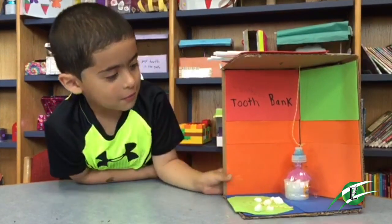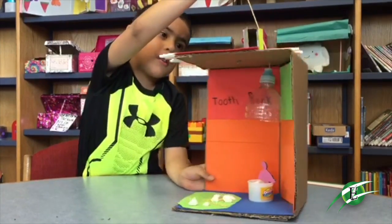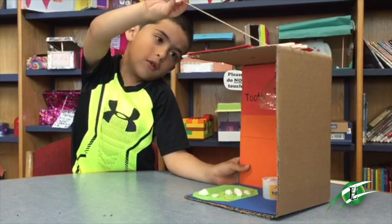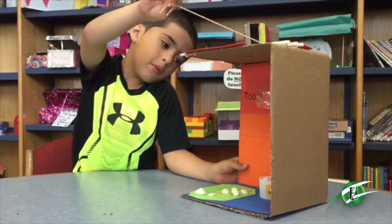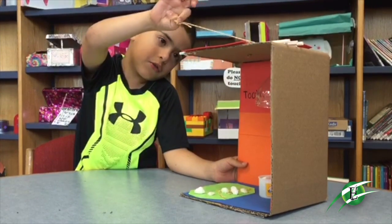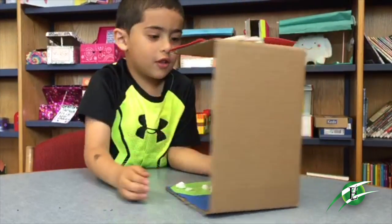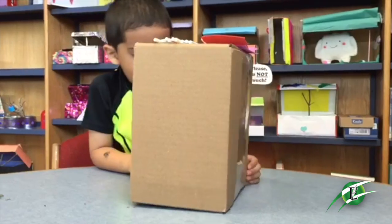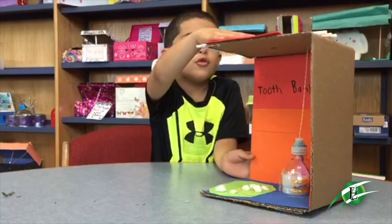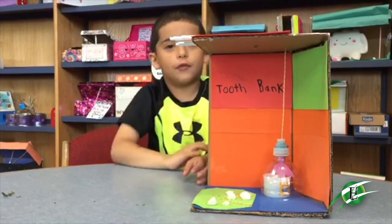My name is Isaiah and this is my tooth fairy trap. There's a little string here you have to pull up, and then there's a little tooth fairy. There's a little clay box for the tooth fairy and blue play-doh. When the tooth fairy flies in, you say hi to the tooth fairy and get the tooth. There's also a little tooth fairy figure with straws to make it look like a chimney.